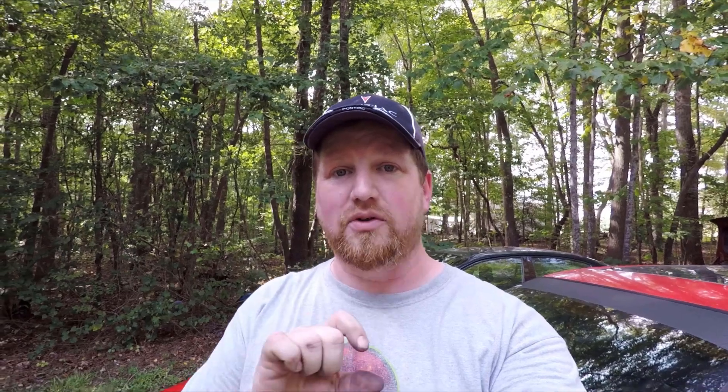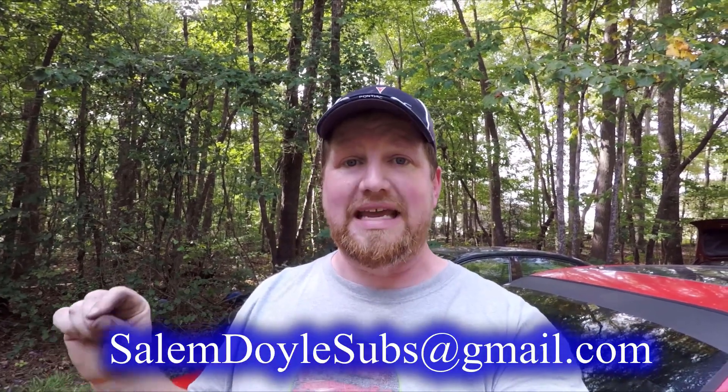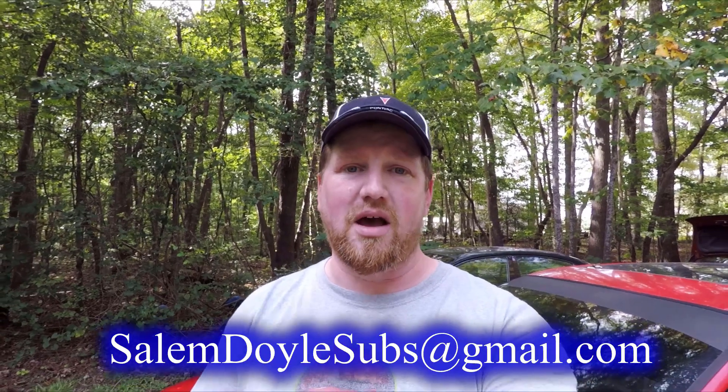In my final bit of news, for everyone paying attention here — I am going to start doing a new thing on the channel where I'm going to try to, in some of my shorter videos, feature some of you guys' cars. Just to show everybody what everyone's driving and what they're working on. If you would like me to do that for your car, I have set up a separate email address just for that. It's SalemDoyleSubs — S-U-B-S — at gmail.com. I'll put that on the screen.